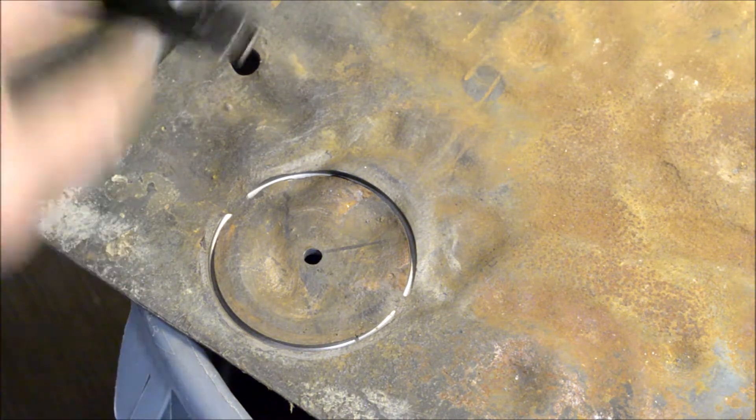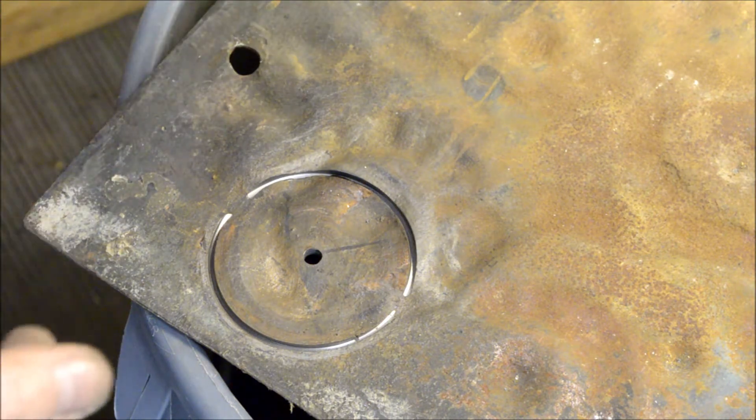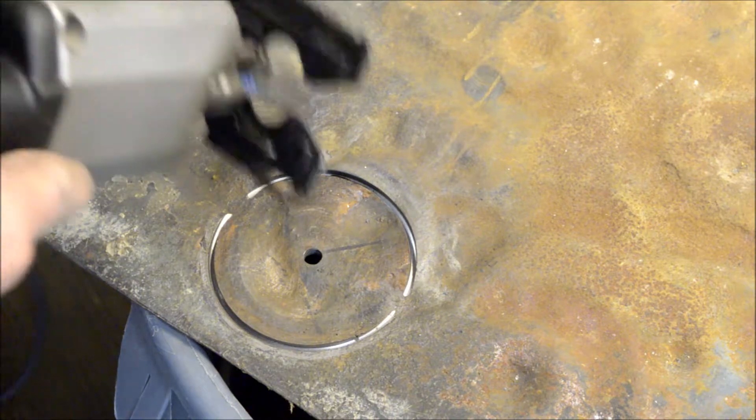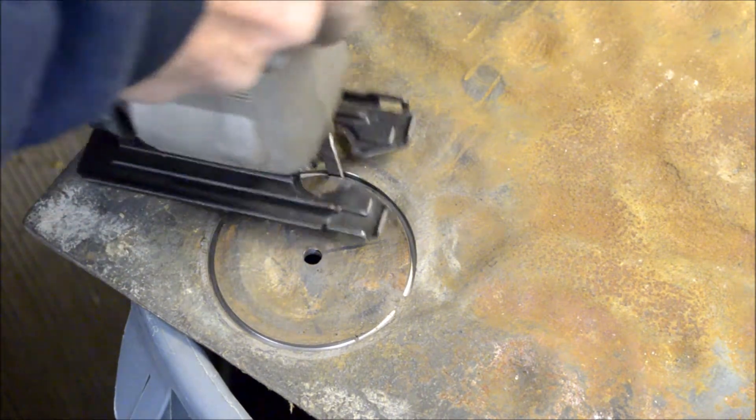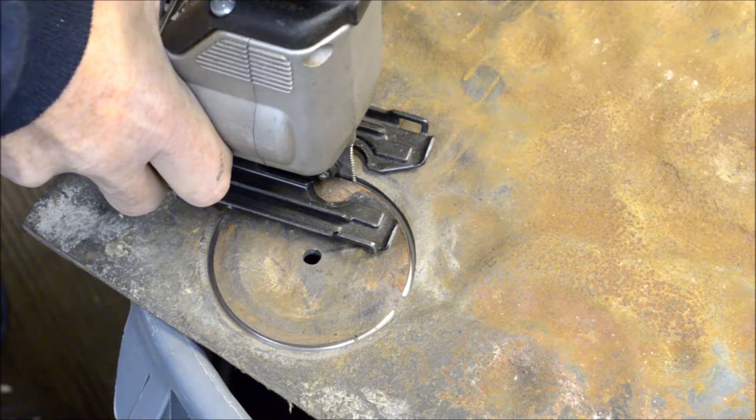This is a metal blade — a Bosch metal blade. And believe it or not, it's actually cutting. So I'm going to cut the rest of this out with the scroll saw.